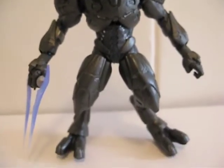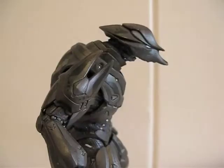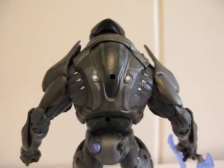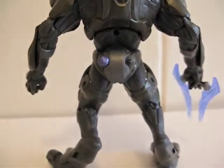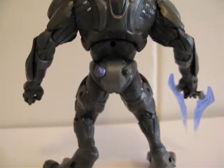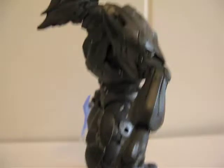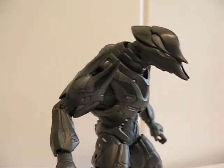Here's the front view, the side view, and the back view. He comes with one grenade, which is back there. Here's the other side, and here's a nice little angle shot.